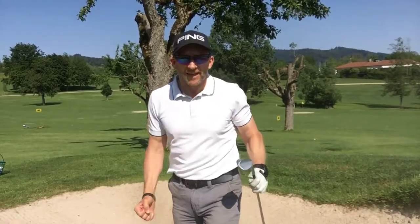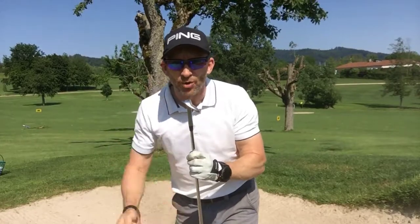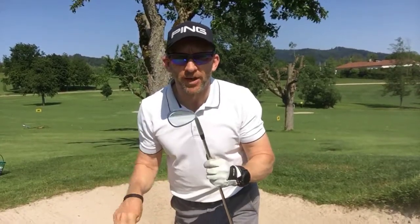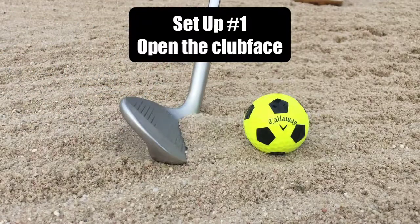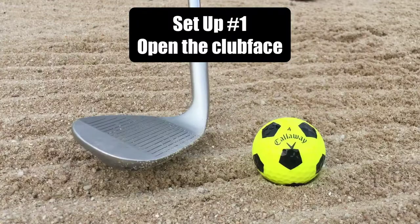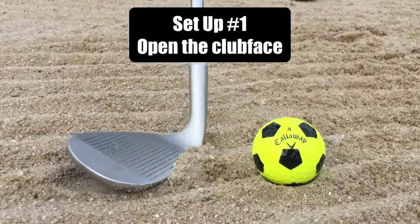Here we go — setup changes and swing changes to try and use the bounce to get more successfully out of the bunker. First thing in the setup is to open the clubface. If the leading edge hits the sand first, we have the danger of digging too deep and getting too much resistance, so we open the clubface.